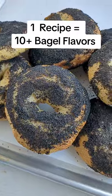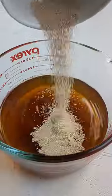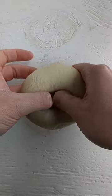You only need this one bagel recipe to make over 10 flavors, and it only requires six simple ingredients. First, start out by proofing the yeast and mixing the dough together. Once the gluten has formed, it's time to rise and shape our bagels.